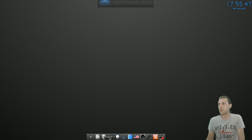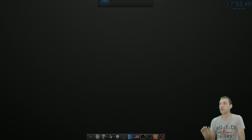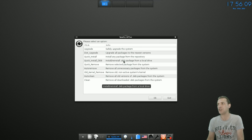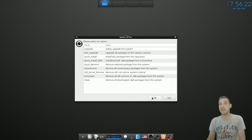We have the Sparky A+. This application requires your root password, and then it will allow you to do a number of things with the system quite easily: safely upgrade your system, do a dist upgrade, quickly install a package from a repository, quickly install a deb package, quickly remove a package, auto-remove unnecessary or orphan packages, remove old kernels, auto-clean, and clean.